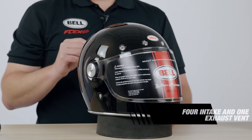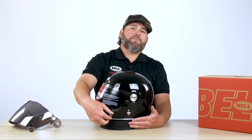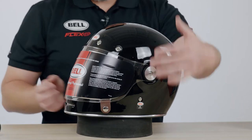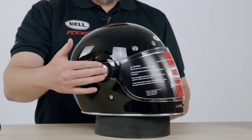As we move to the front of the helmet, you can see the four ports of ventilation that run all the way through the helmet, and you can see the exhaust vent on the back. Moving around to the front, you can see the leather pull tab that actuates the shield system. The shield system runs off of these two pods that are fully replaceable, and we have customizable colors as well.